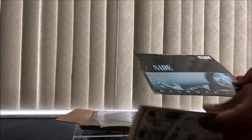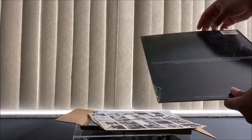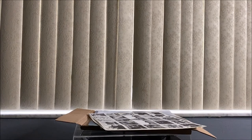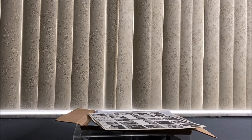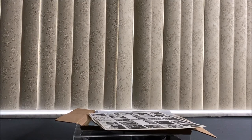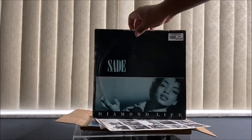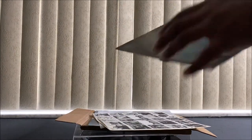Okay, this is Sade — Diamond Life, which is her very first album. It has Smooth Operator, Your Love Is King, Hang On to Your Love, Frankie's First Affair, When Am I Going to Make a Living, Cherry Pie, Sally, I Would Be Your Friend, Why Can't We Live Together. That's the back, and this is the front right there.